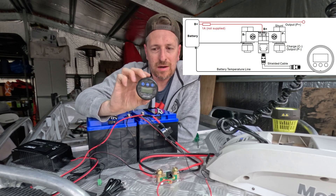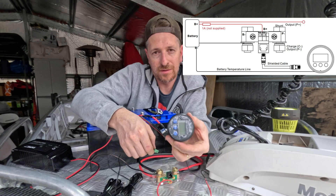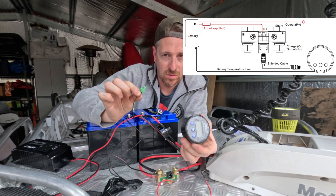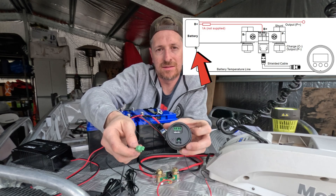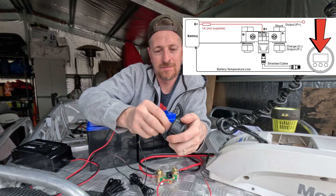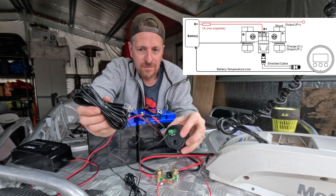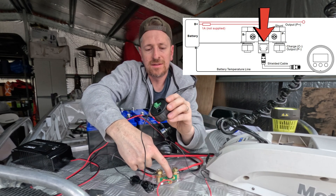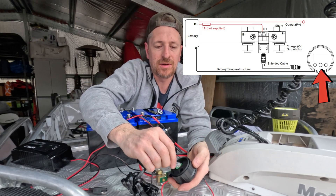Now we just want to connect up the actual battery monitor itself. On the back we have a couple of little plugs. The last step is to plug in the battery monitor. In my hand is the Celsius or Fahrenheit temperature sensor, and that connects to the negative terminal — we'll plug that into the back into the temperature side. Next up is the data cable, which just connects into the shunt and then into the back of your battery monitor. It doesn't matter which way you plug these in because it's exactly the same on each side.